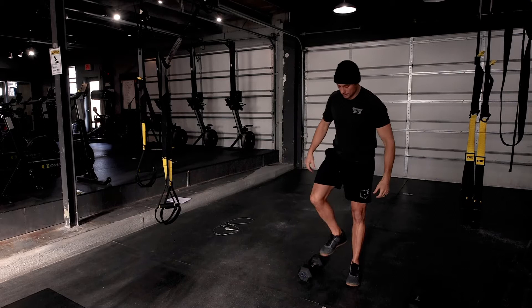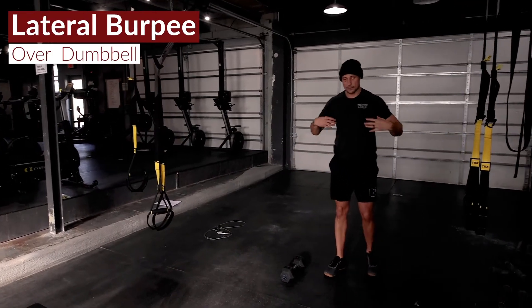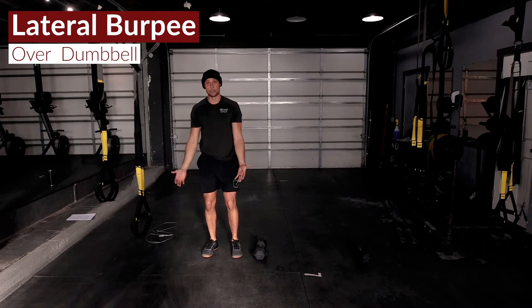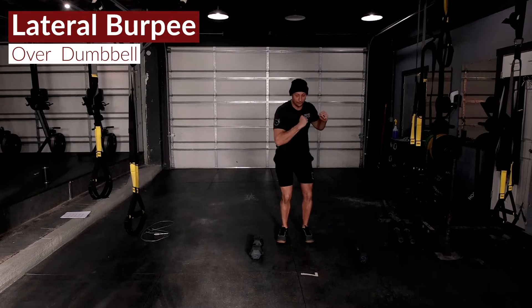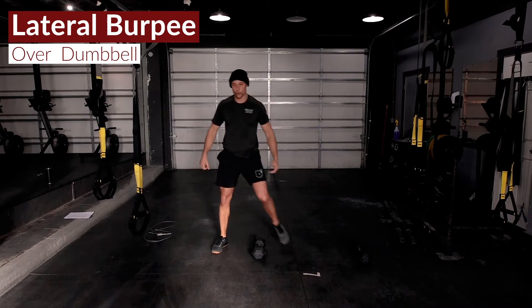This is going to be coupled with a lateral burpee over the dumbbell. I'm going to get flat to the deck, suck my feet up parallel with the dumbbell, and laterally jump over that dumbbell. One thing people will do to cheat this — their feet will be back here and they'll laterally jump behind the dumbbell. We want to make sure we're going over that dumbbell.